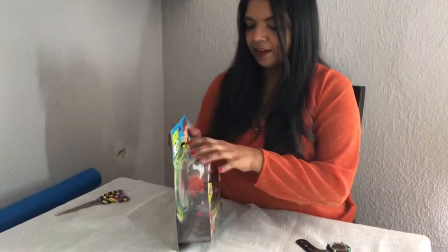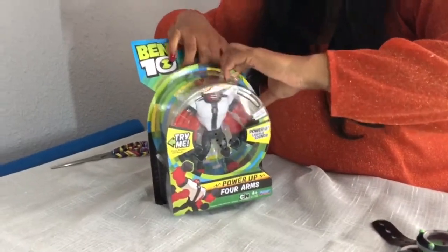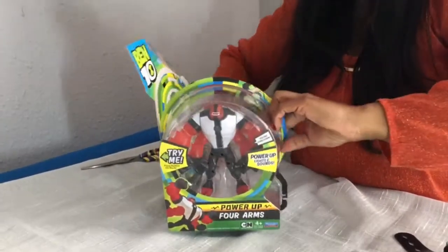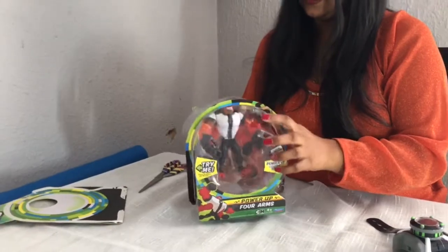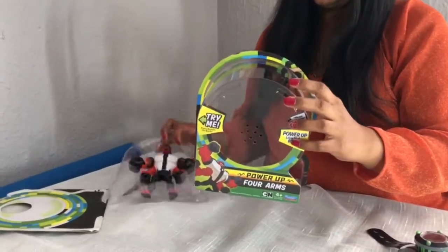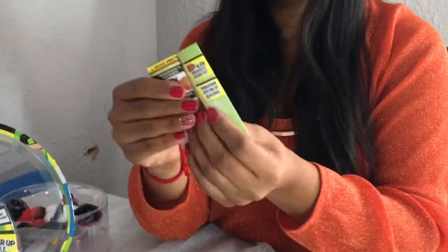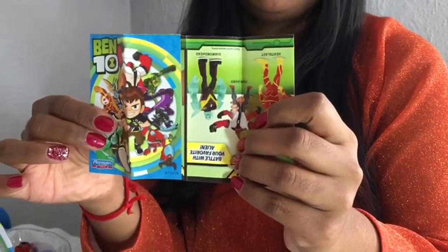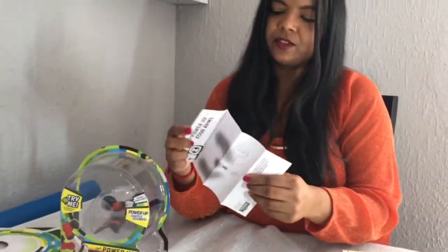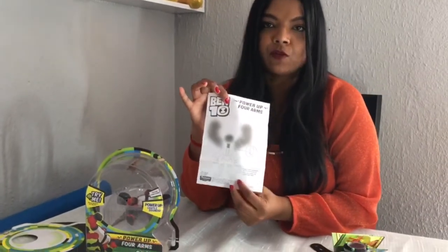Okay, so we are going to unbox this now. It's actually very nice and easy to open - didn't require scissors for that. We have a little booklet here, it's just a product catalog of all the other Ben 10 products you can get in the range.